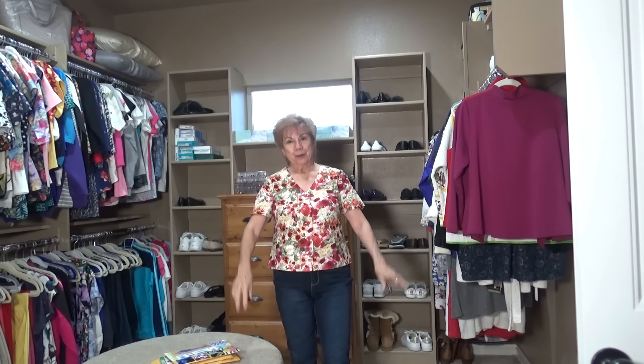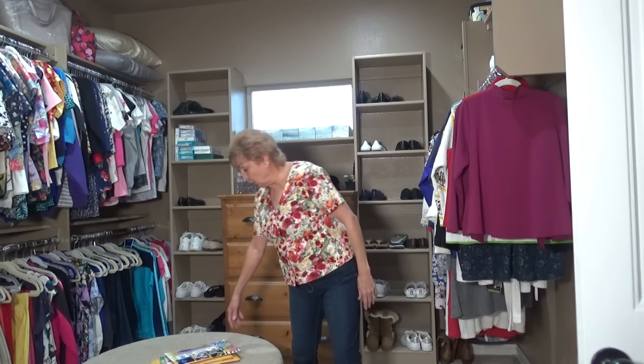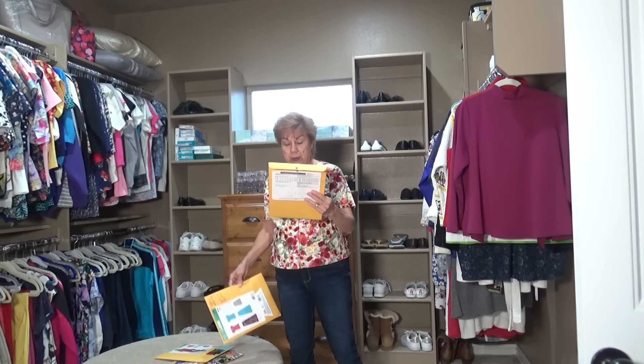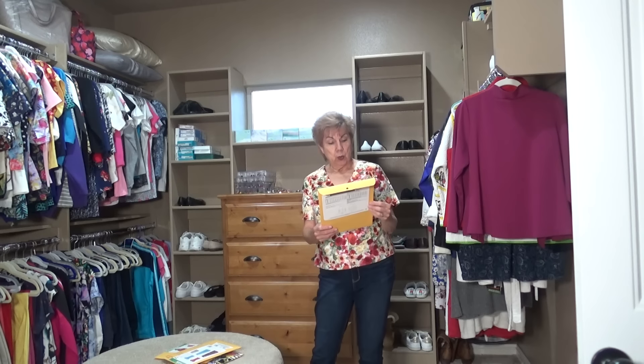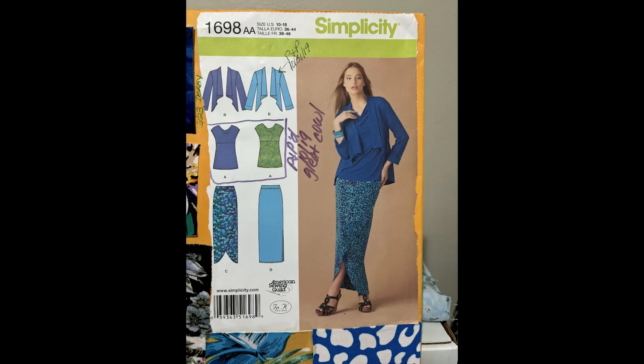But this is what I have finished so far for my church clothes. I decided I wanted a long red skirt - I don't know why, I just decided I wanted one. So I pulled out my long red skirt pattern. I don't have it right here but I'll get it in a second.